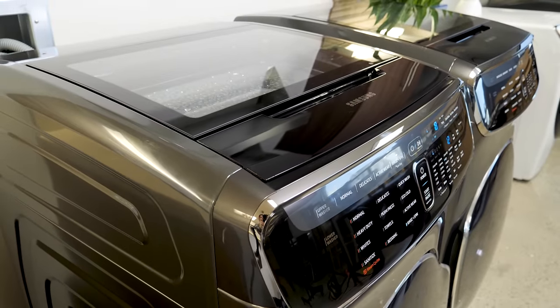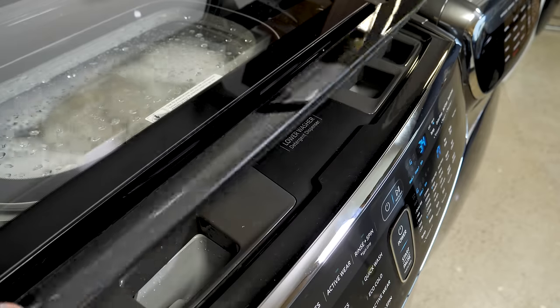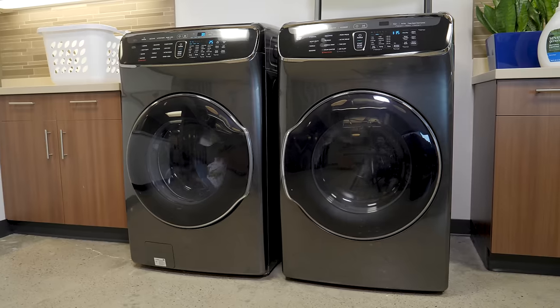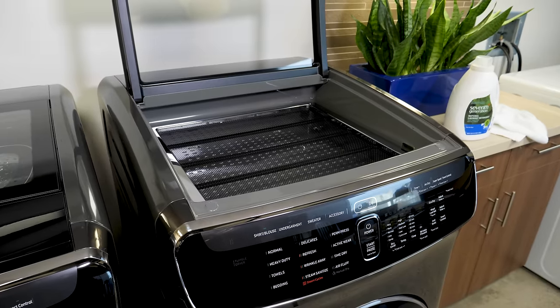The washer runs extremely quiet, and in our testing it did a great job at removing stains. The top washer easily handled tough stains including spaghetti sauce while on the delicate setting. For the lower machine, we washed shirts stained with ketchup, oil, and coffee stains on both the normal and the quick cycles, and found that both cycles did a great job of getting the grime out.